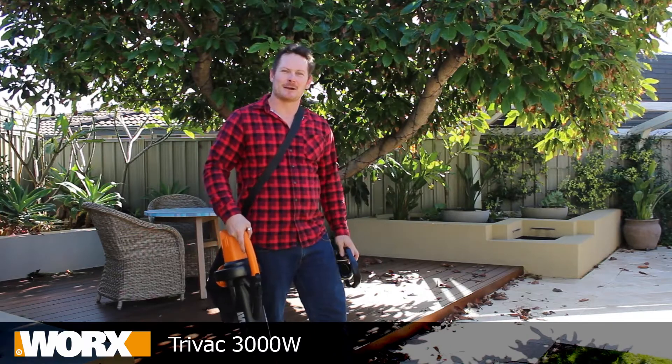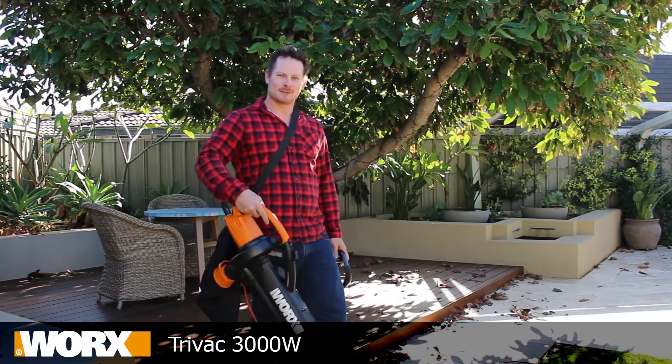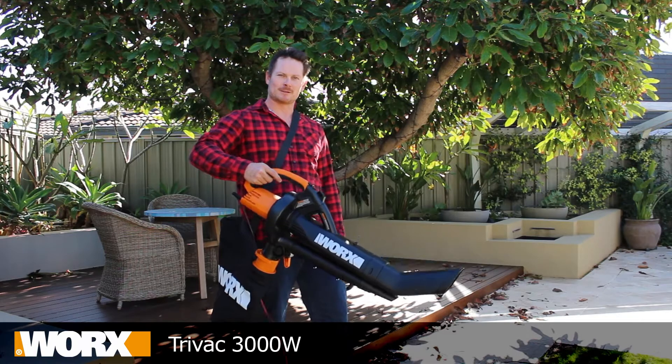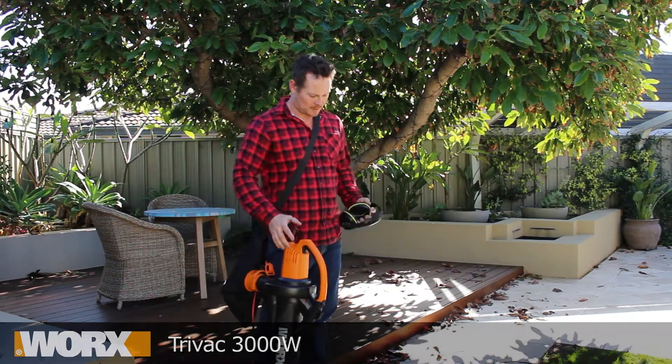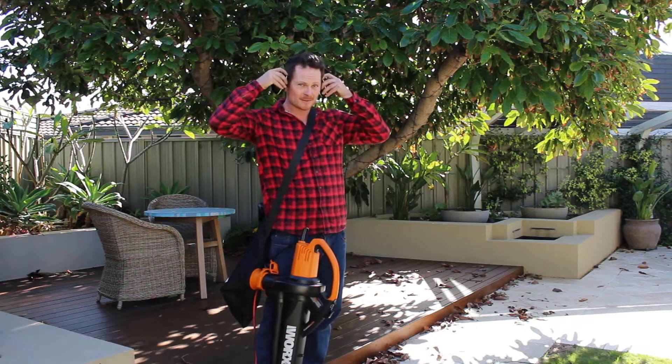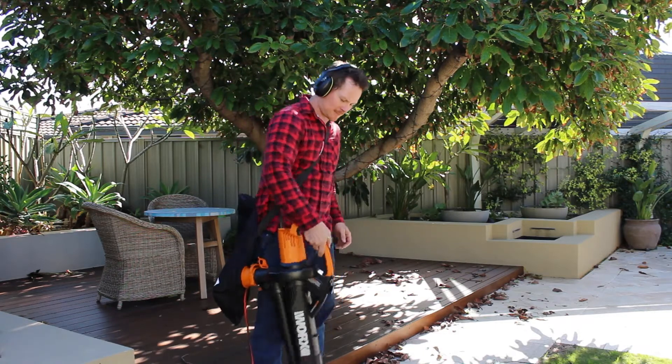The quickest and easiest way to crush up those leaves is by using a blow vac like this one from Worx. It's a TriVac 3000 and it's got some serious punch. So what you want to do is definitely use some earmuffs, turn her on and suck up those leaves.